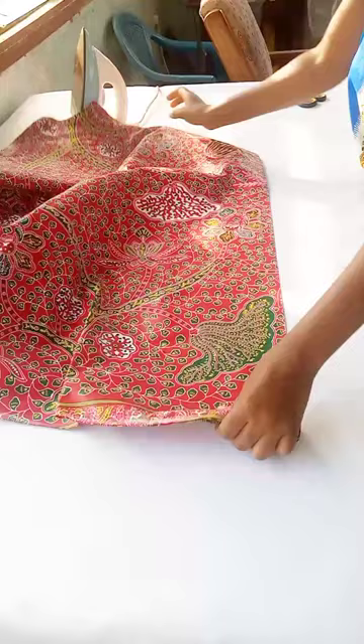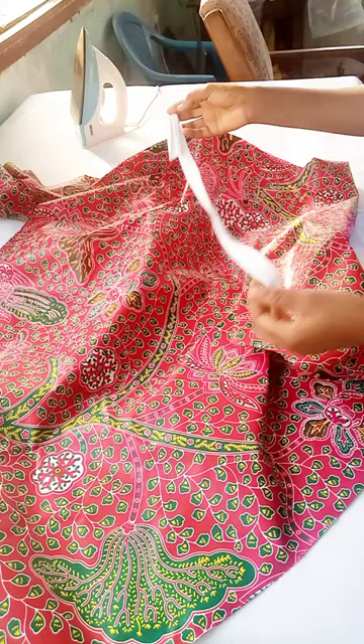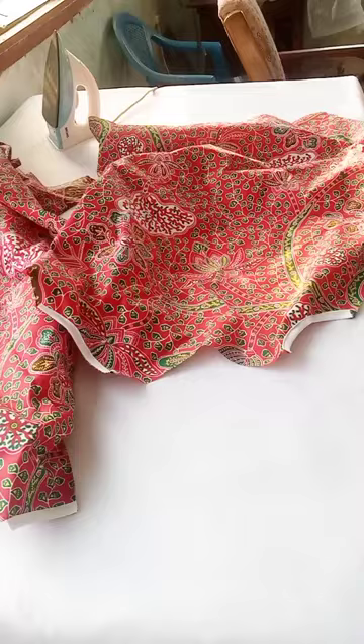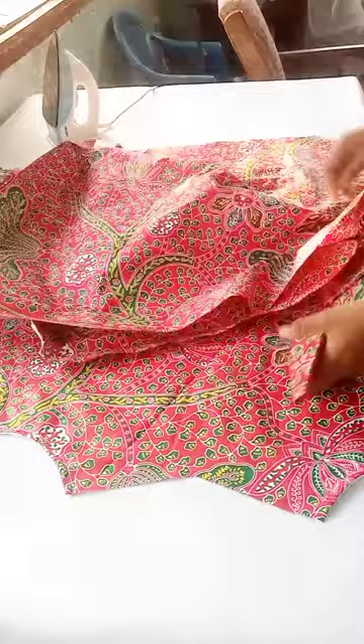Now I'm going to cut open the other side for the sides of the dress. Then I'm going to get my bias tape and pipe the armholes. This is how it came out after I've piped the armholes. I'm going to place the two pieces on each other with the right side facing each other.